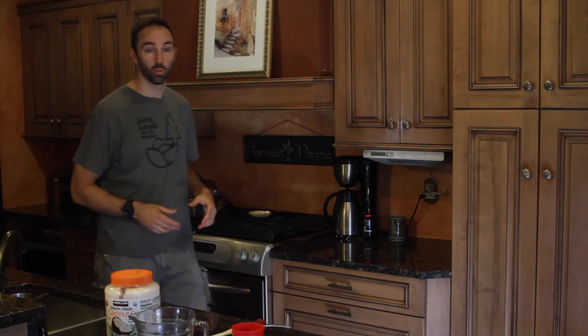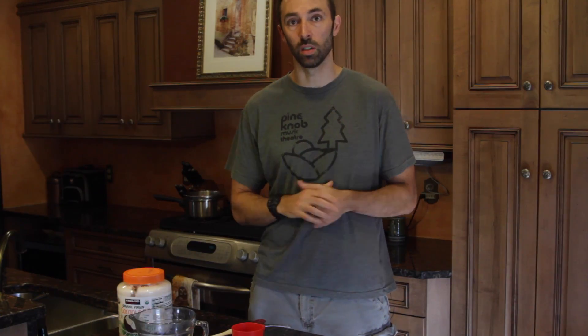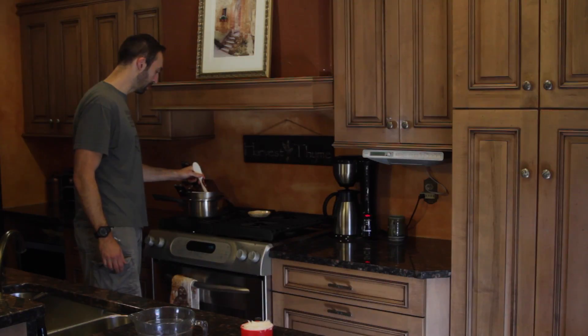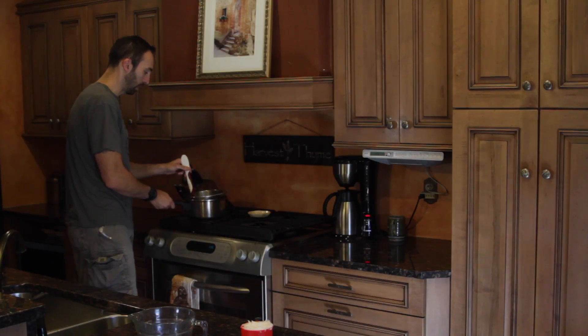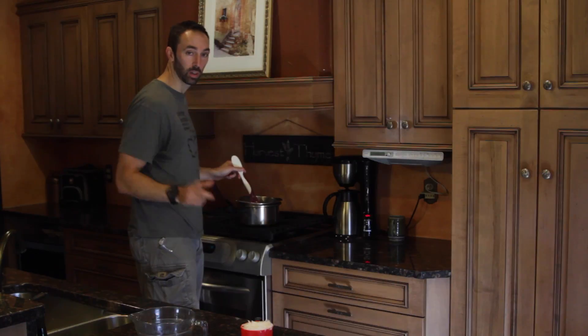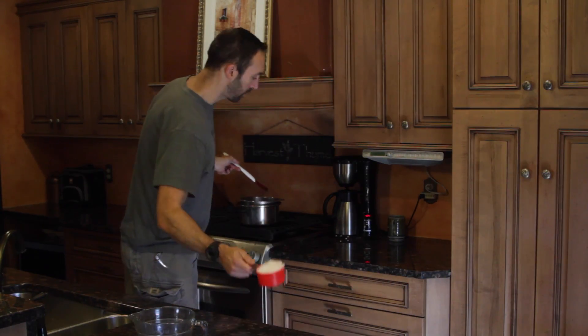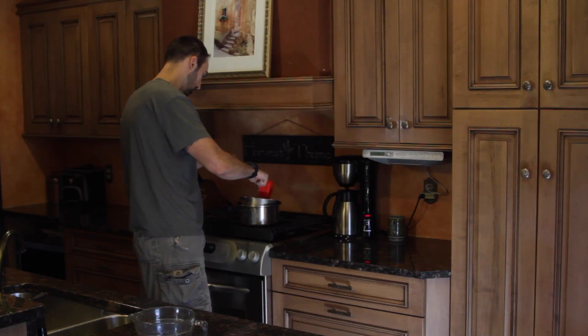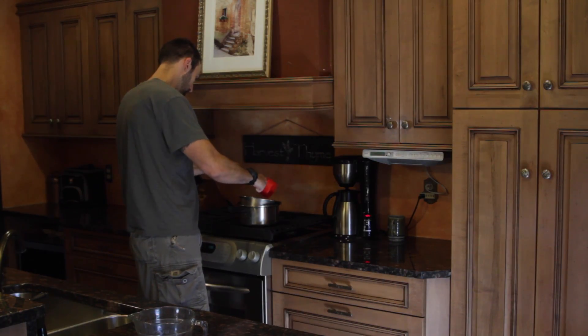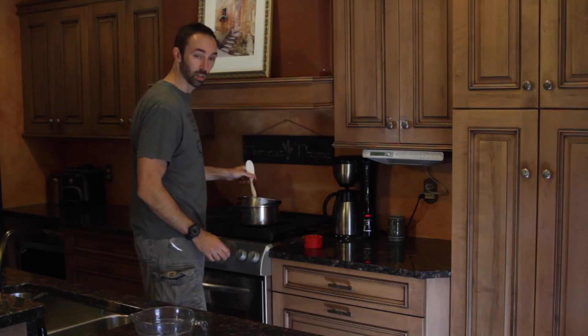We're going to turn the heat down low and stir the chocolate. What we want is a nice melted consistency. Then we're going to take it off the heat and put a cup of coconut oil into it and melt it all together. The chocolate is pretty much melted at this point — I've just been stirring it a little bit and I don't see any chunks anymore. So I'm going to turn this off, remove it from the heat, and dump in a cup of coconut oil.